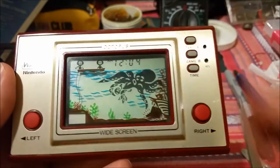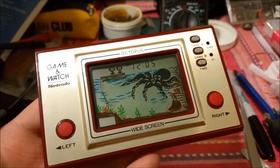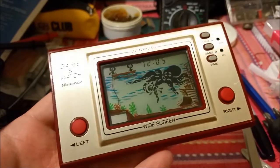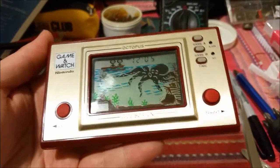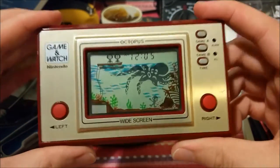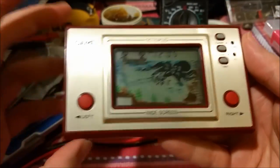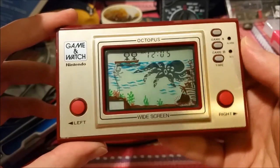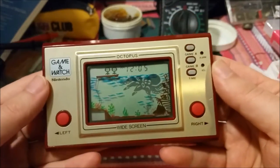Thank you guys for watching — this was my repair video. I'm surprised it was that easy. It literally took me like 15 to 20 minutes from opening it, including time situating the camera and stripping the wire. Now I have a working Game & Watch Octopus in very nice physical condition, so I'd like to thank everyone once again for making this possible. Normally I wouldn't buy something like this on my own — 30 or 40 bucks for something that doesn't work and is this old is kind of risky — but I had that credit, so I thought why not, and I think it made a really cool video.